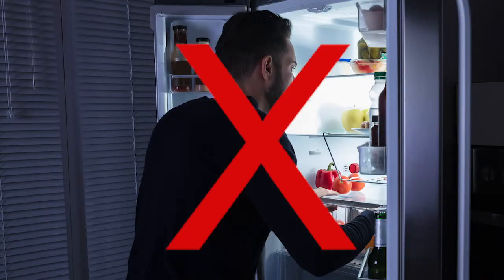If your power is out, keep the refrigerator and freezer doors closed. You know how a lot of people will stand looking — you don't want to do that. Keep the doors closed. The general rule of thumb is that the food will stay frozen a day or two, depending on how full your freezer is.